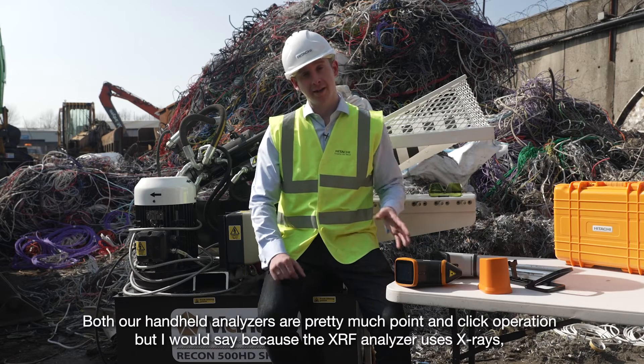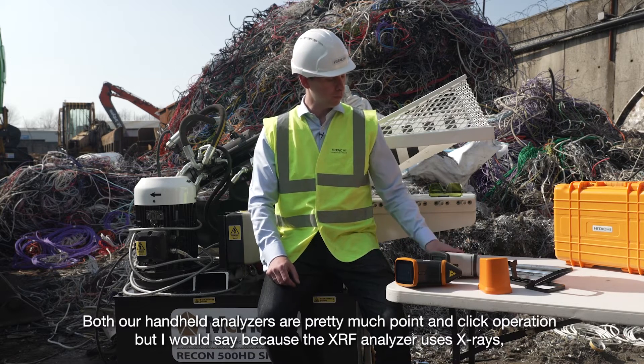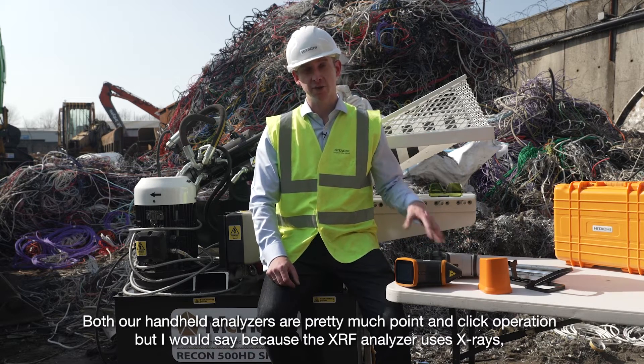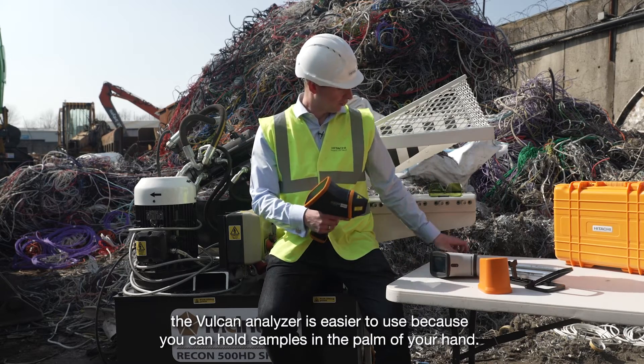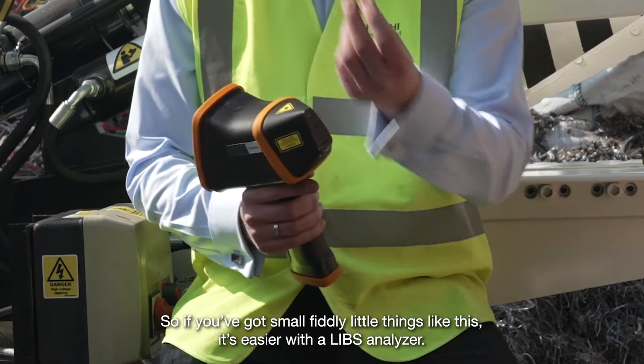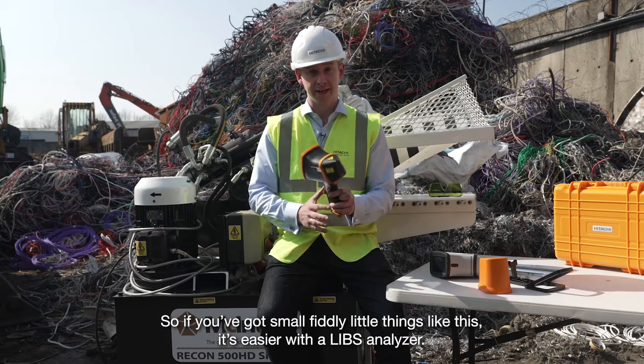Both our handheld analysers are pretty much point-and-click operation. But because the XRF analyser uses X-rays, the Vulcan LIBS analyser is easier to use — you can hold samples in the palm of your hand. So if you've got small, fiddly little things, it's easier with a LIBS analyser.